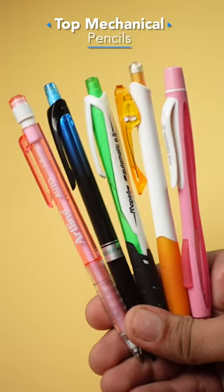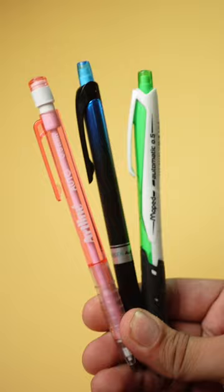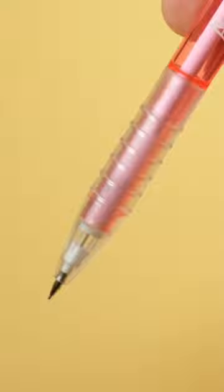I like these 5 mechanical pencils in the budget, and these 3 are also automatic. First of all, Artline's automatic pencil — you get a clear design and a plastic grip here.